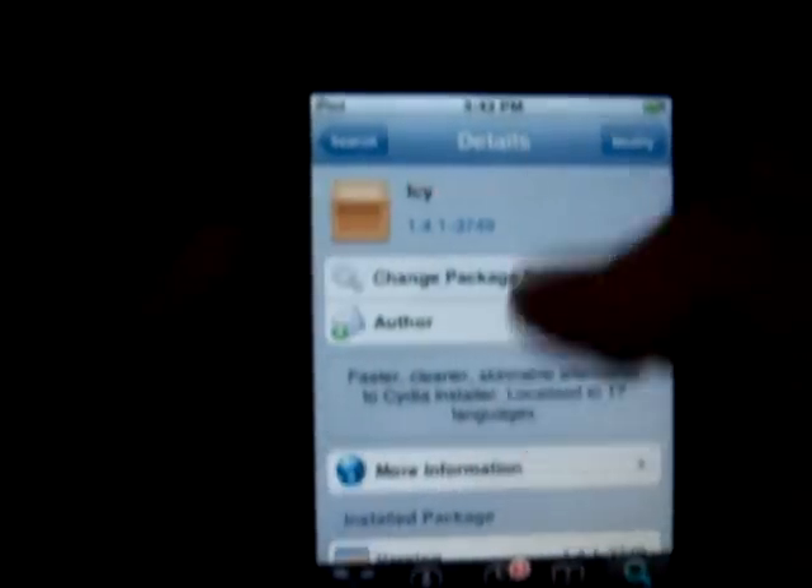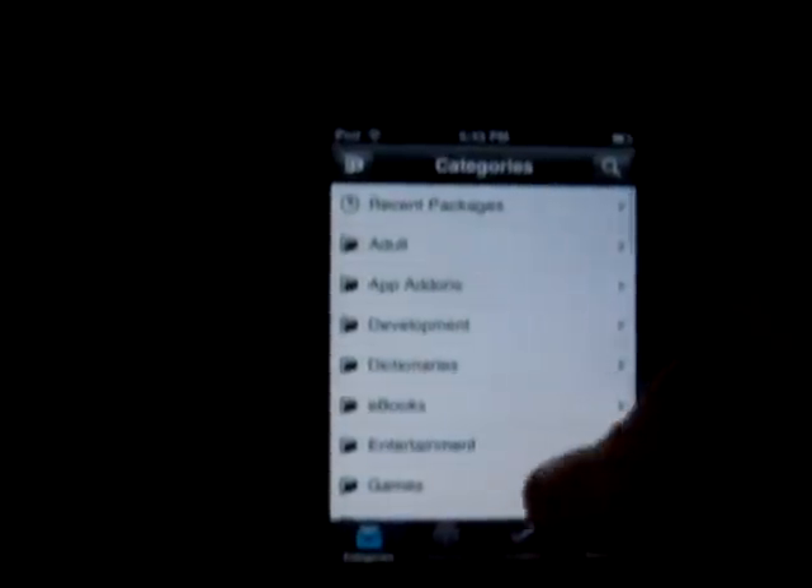Icy should be right there — it's a little box. Go ahead and download that. Once downloaded it will look like the Installer interface but it will be Icy. It's basically just a version of Cydia that is faster and safer.